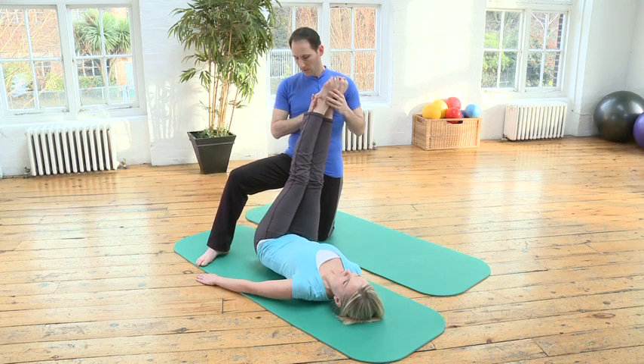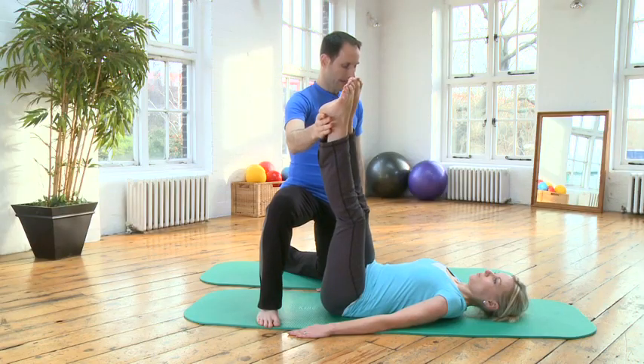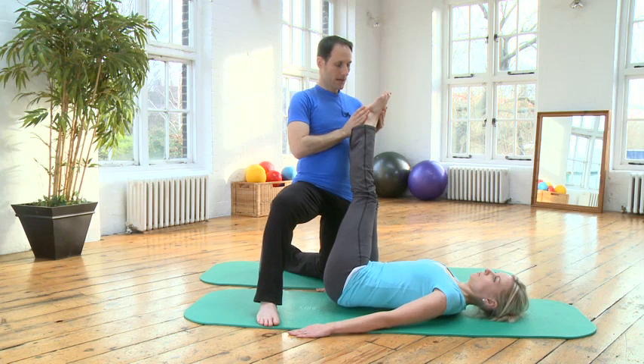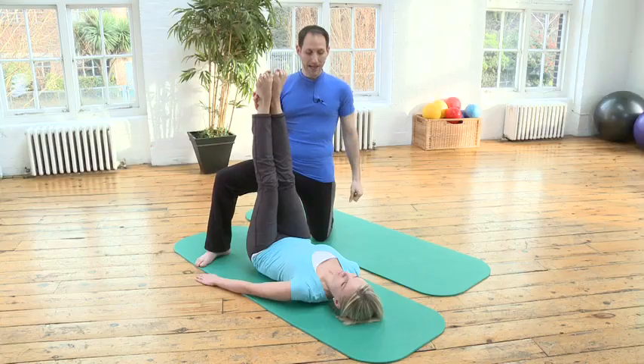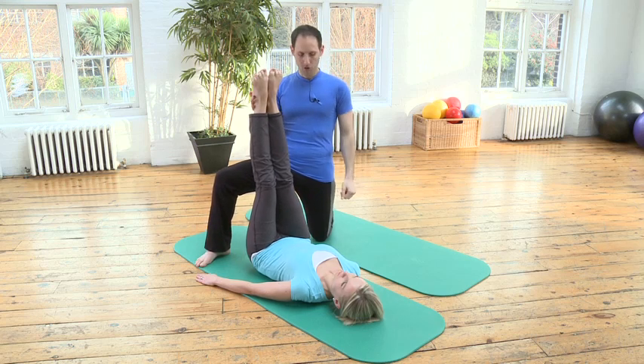Inhale over, exhale back — inhale over, exhale back, inhale over, exhale back. We're going to add on to that the corkscrew, the rotation of the legs.